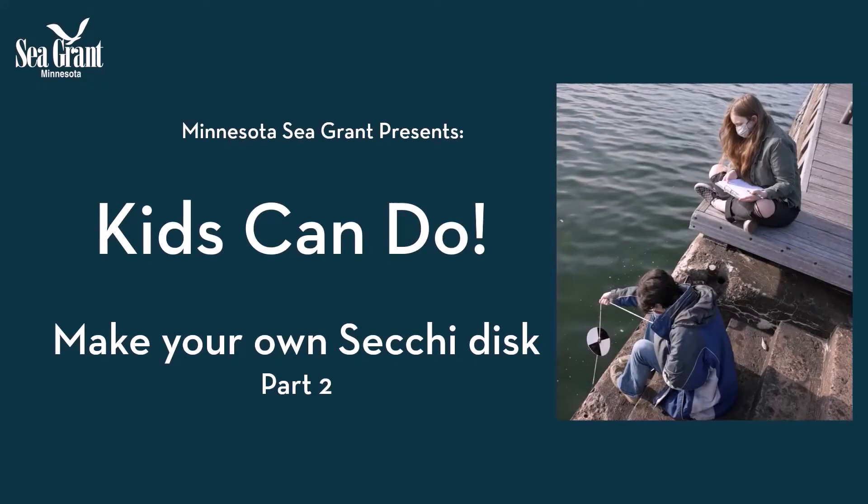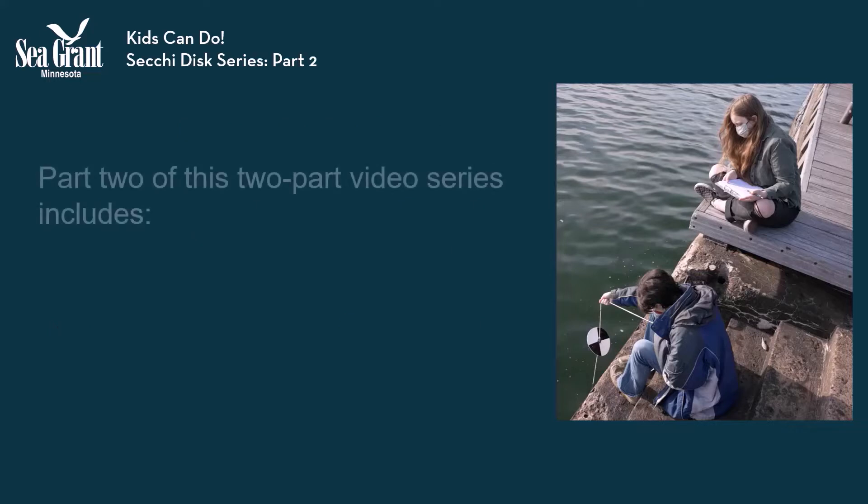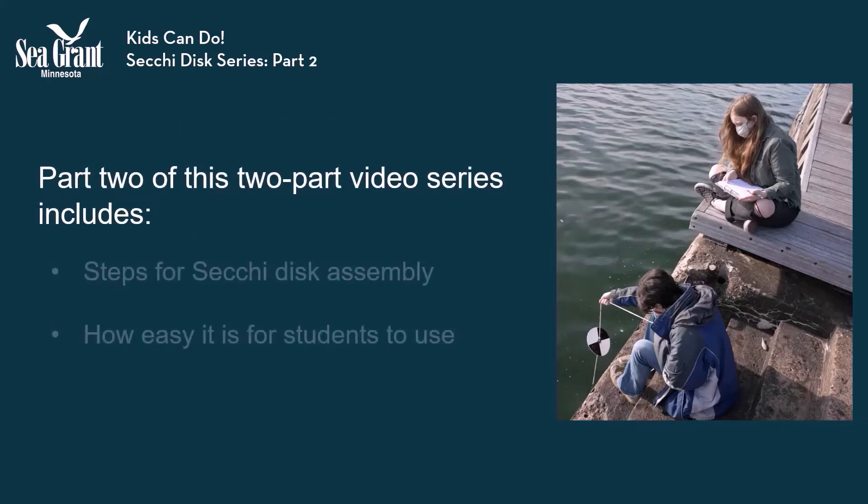Welcome to part two of the Kids Can Do SecuDisc video series. This video will demonstrate how to build a SecuDisc and show how easy it is for students to use their homemade device to collect water clarity data.